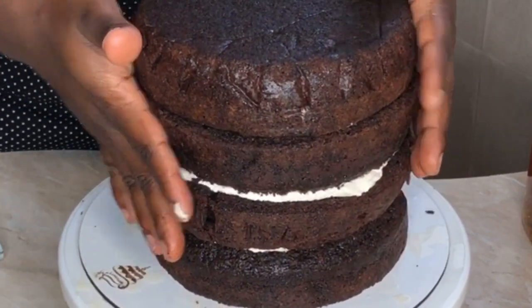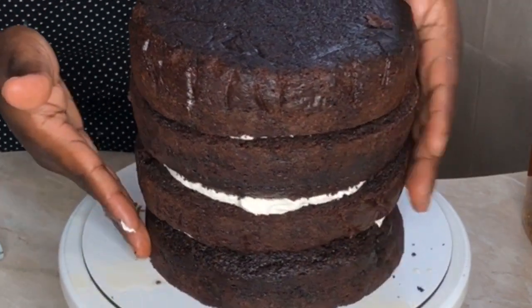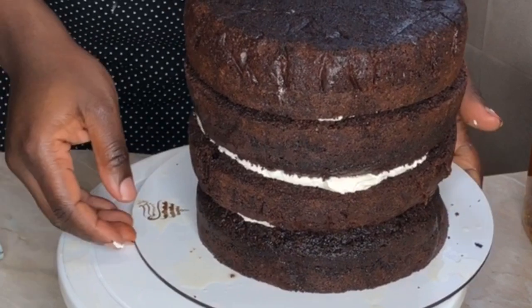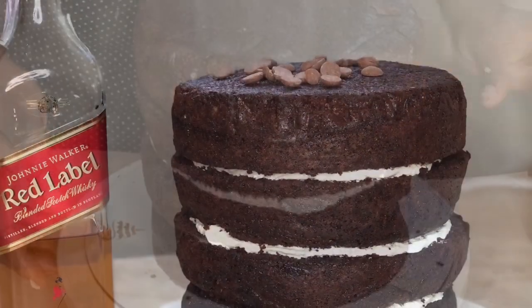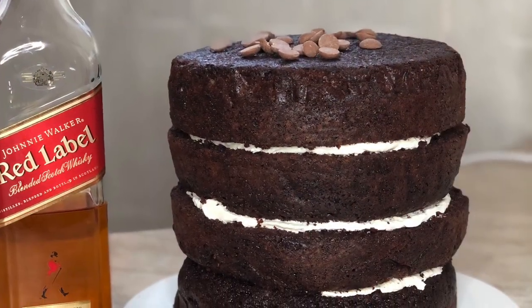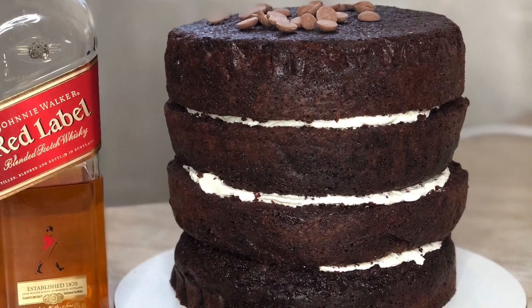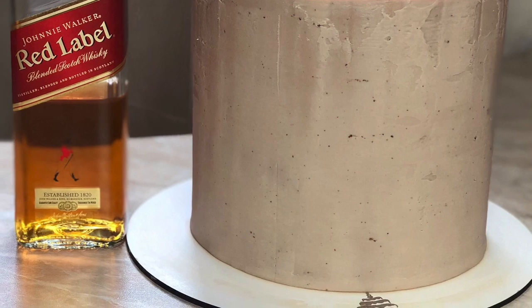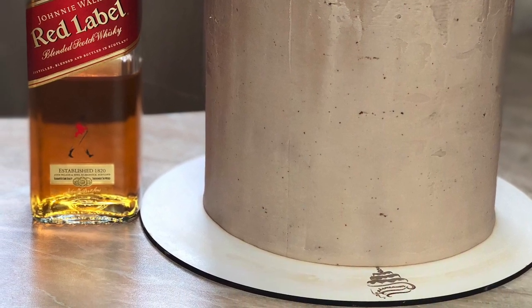Once you're done, cover the cake in buttercream. You can also flavor your buttercream with red label — just add about two or three tablespoons so it doesn't get too watery, then mix it in. And that's all she wrote! Thank you guys for watching. If you enjoyed it, please give me a thumbs up and subscribe. See you next time, bye!